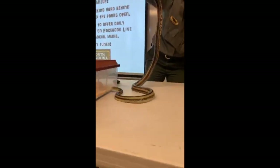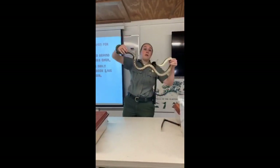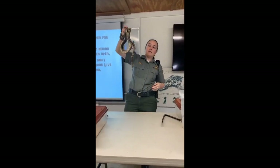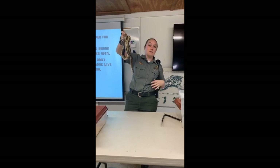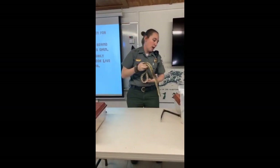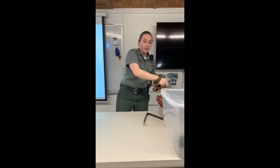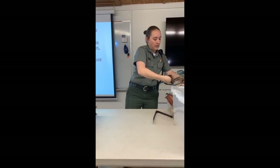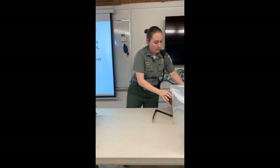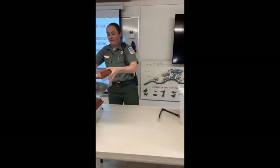They're excellent climbers. When we say arboreal snakes — today is the day we celebrate trees — Herbie's an arboreal snake, which means he's a tree snake. He likes to hang out in trees, and other things that live in trees would be birds. Herbie loves birds — he likes to eat birds and bird eggs. We'll see if he eats that mouse later.